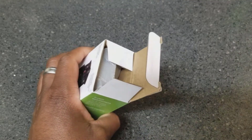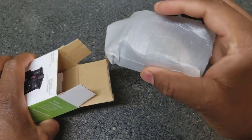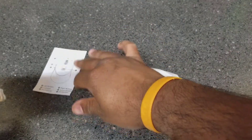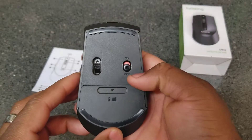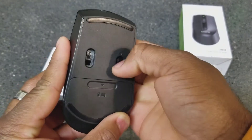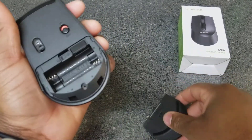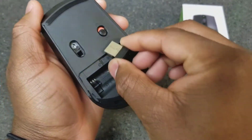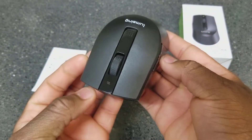There's no tape on the box, so no unboxing knife needed. Inside, we've got the mouse — looks pretty nice — and some instructions on how to use it. On the bottom, there's an on/off switch: green is on, red is off. There's also a battery bay and the USB receiver stored inside.